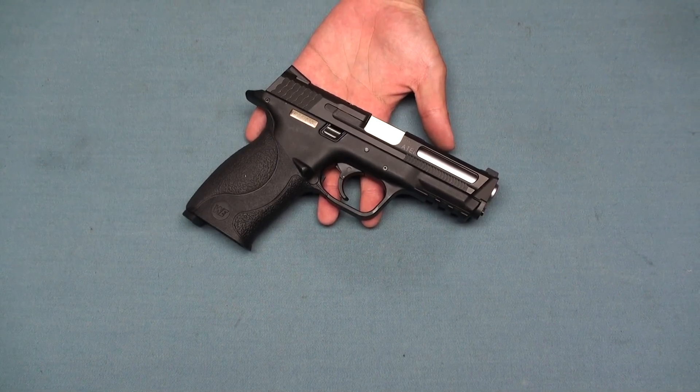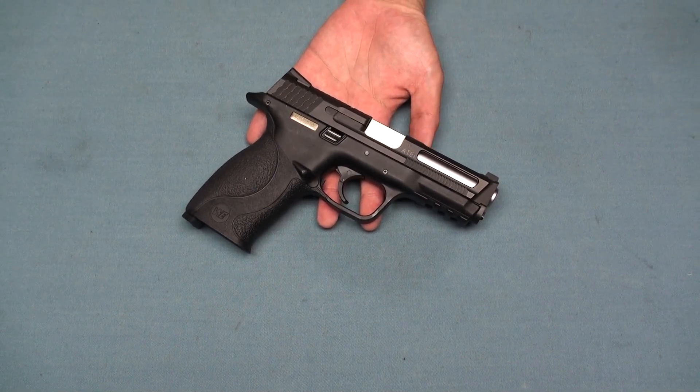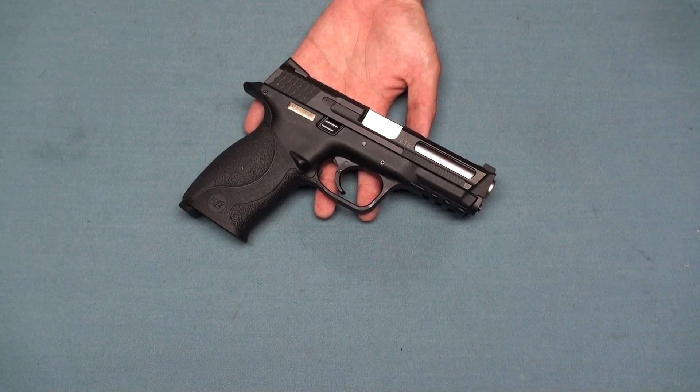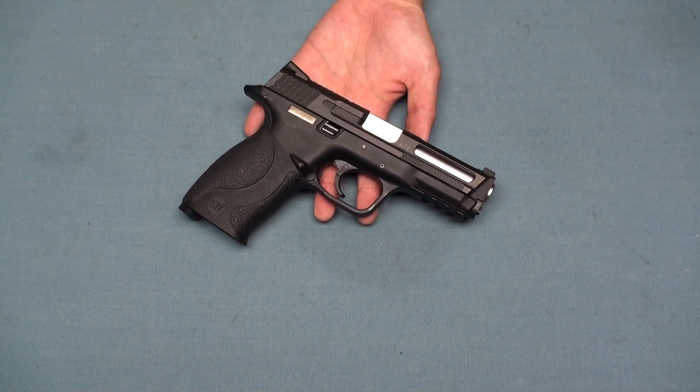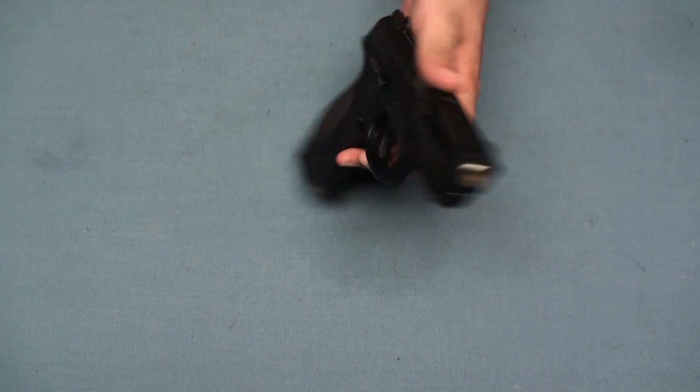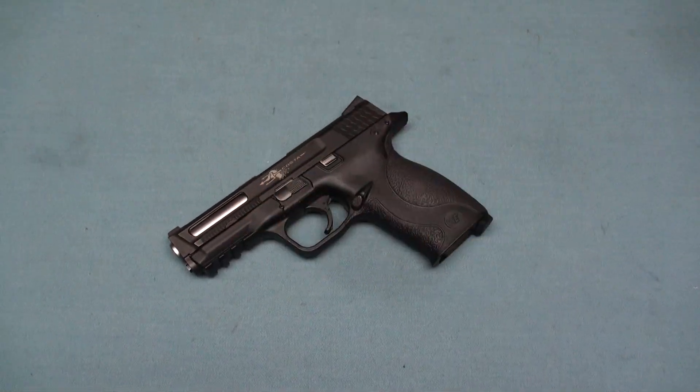Hi everyone, we are RE-TECH. We have a new product from J-Rick. Actually RE-TECH helped them to manufacture this. This is the ATI licensed Kostar signature pistol, and now it's finally debuted.